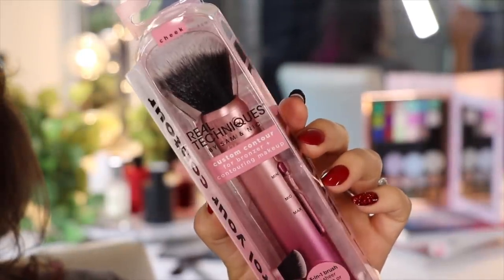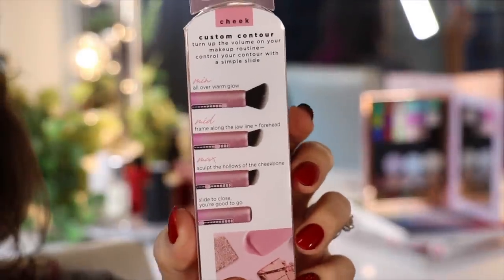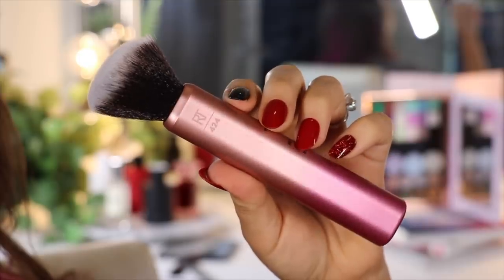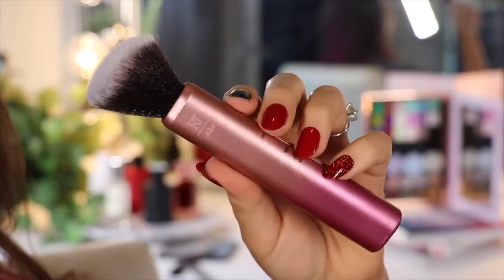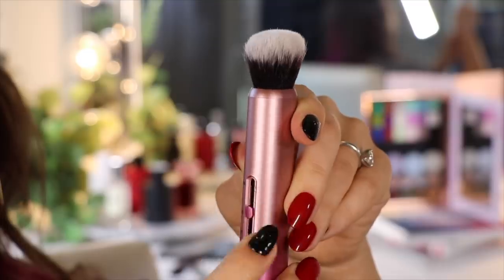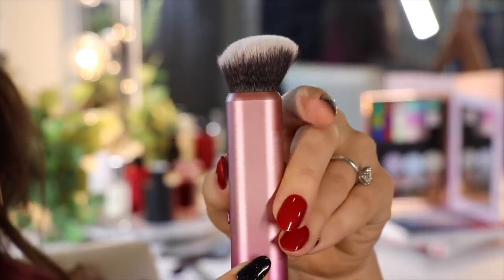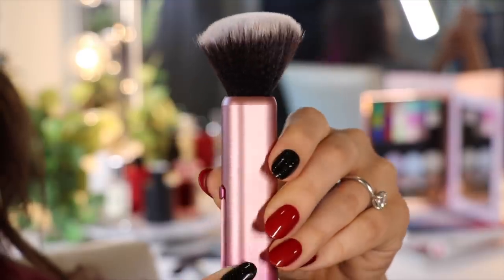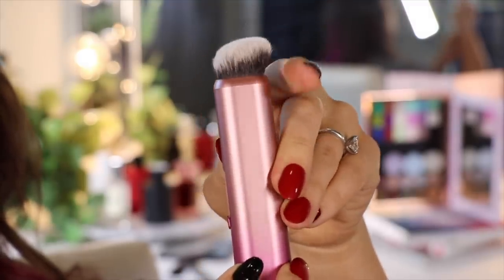Next up is the custom contour brush. Real Techniques says to use this with powder, cream bronzer, or contouring makeup. You can see here at its min, it is pretty fluffy with a slight angle to it, and the min setting is for an all-over warm glow — so large-scale bronzing or brontouring. Then you take it down to the midpoint, the brush bristles get quite a bit more dense, and this is meant to frame along the jawline and forehead. And then when you take it all the way down to max, it's for sculpting the hollows of the cheekbones.